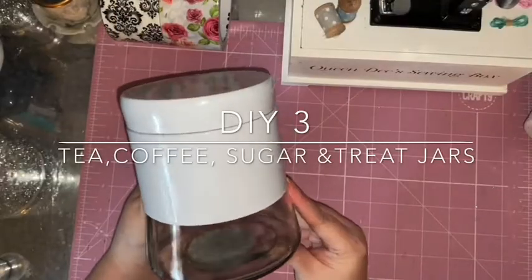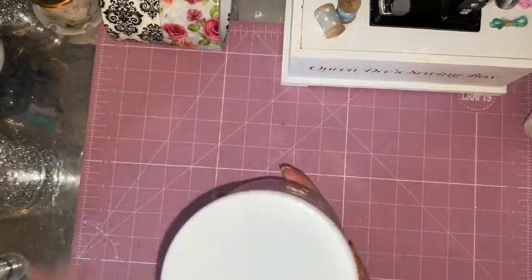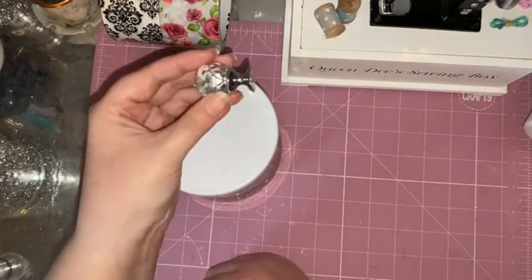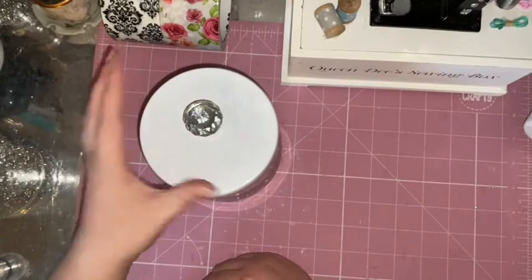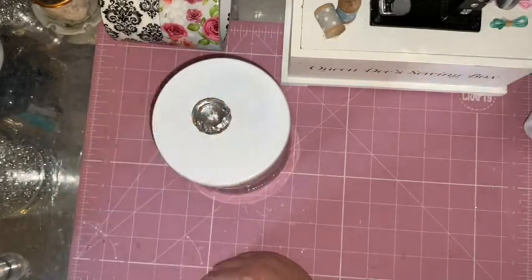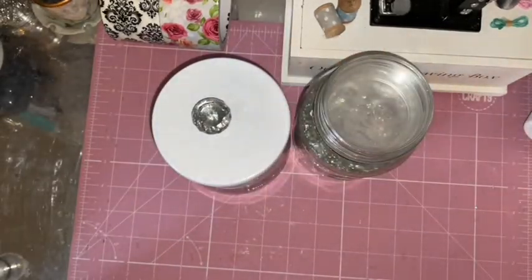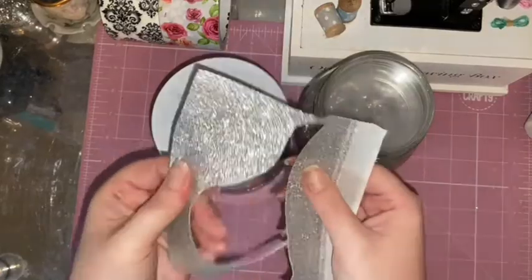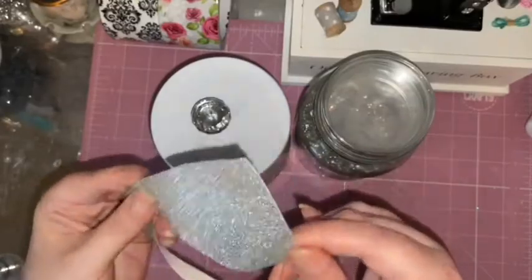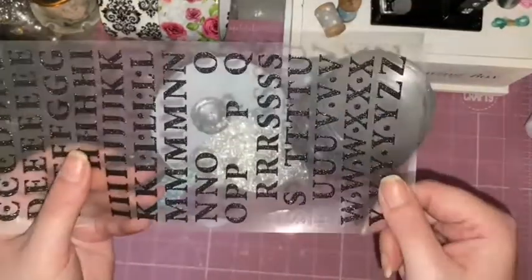For my final DIY, I'm going to take this jar from Poundland - it's actually a tea, coffee, and sugar canister set. This is what I'm going to turn it into. I'm going to use one of these crystal doorknobs from Amazon or eBay, some scattered diamonds or crystals, some glitter fabric that you make bows with (or foam if you have it), and some stick-on letters.